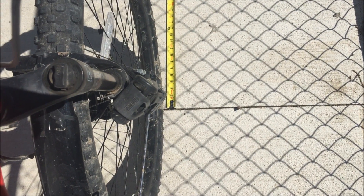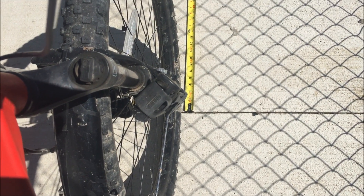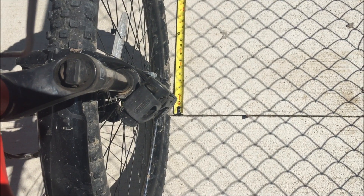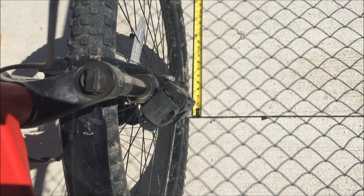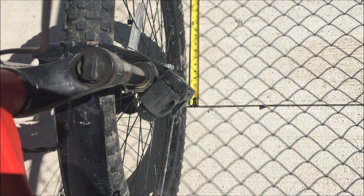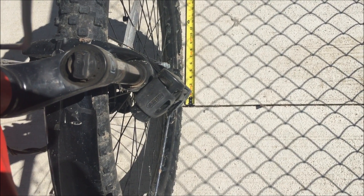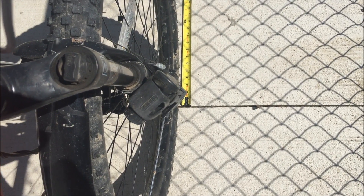Yesterday I noticed that the Smart Display and the Cycle Analyst both had different readouts for speed and distance traveled. So today I'm going to measure the circumference of the wheel the way it's supposed to be done. Most people just get the distance off of some chart on the internet, like I did, and input it into the Cycle Analyst. But today I'm going to do it the proper way — measure one full rotation of the wheel.